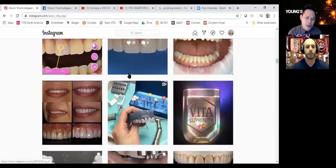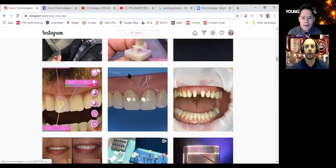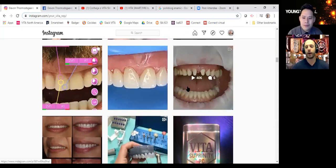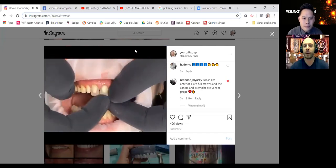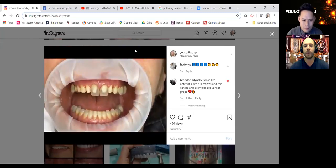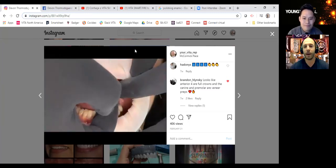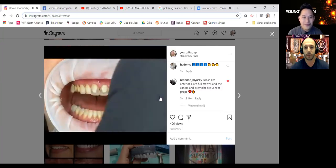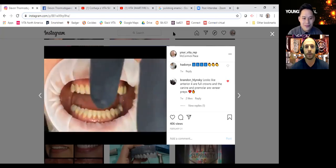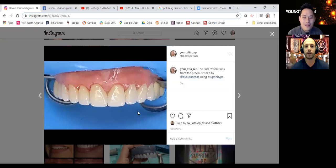Should we move on to maybe another material? Let's go and show everyone what material you're using for each picture. Let's talk about Suprinity because a lot of people want a high strength material. This is an eight-unit case from Daniel Vasquez in Oceanside. What's really cool about Suprinity is you try it in clear — we can see how it fits on the prep and on the margin. These two are crowns and everything else is like a three-quarter crown slash veneer. We can see them trying them in and get an idea of how the shape's going to look. Here's the finished result — beautiful.